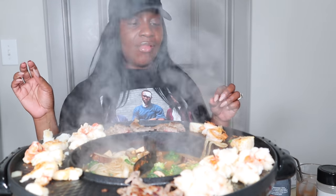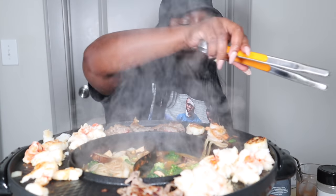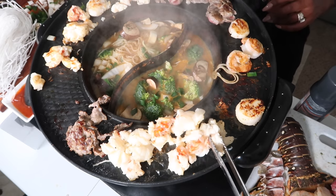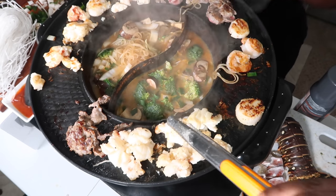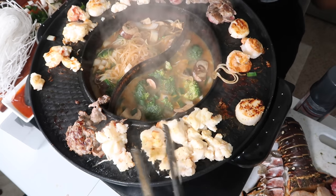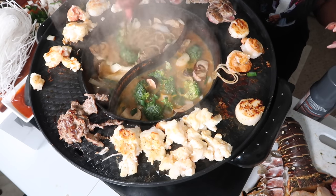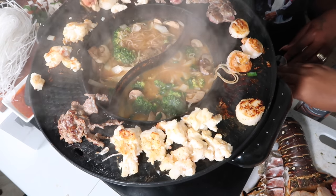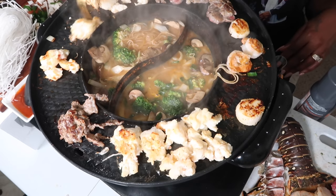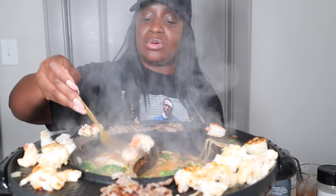Yeah, just let all that cook. I like my stuff cooked well done. So I have my seafood — I think I'm going to flip it. Just flip it. I might let mine boil the rest of the way. Put some shrimp in there. I'm going to put some in the water and let it boil the rest of the way.